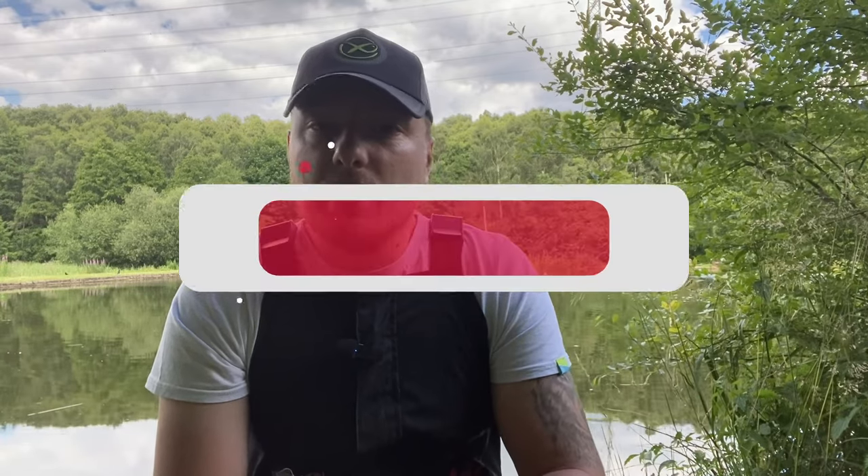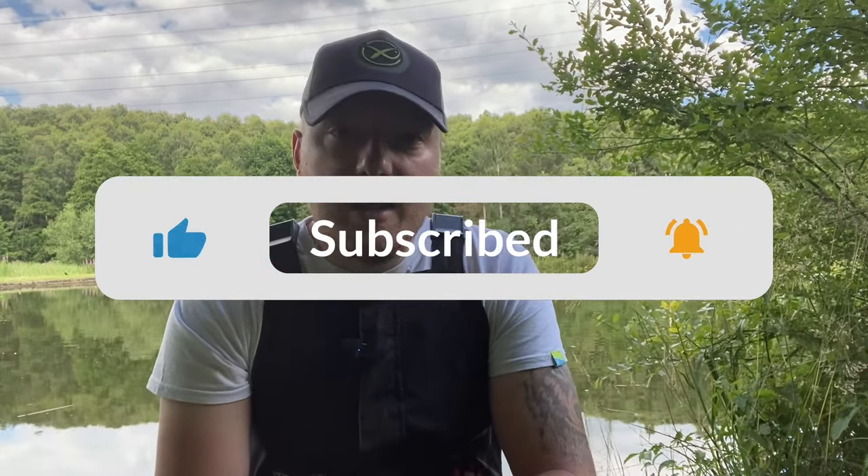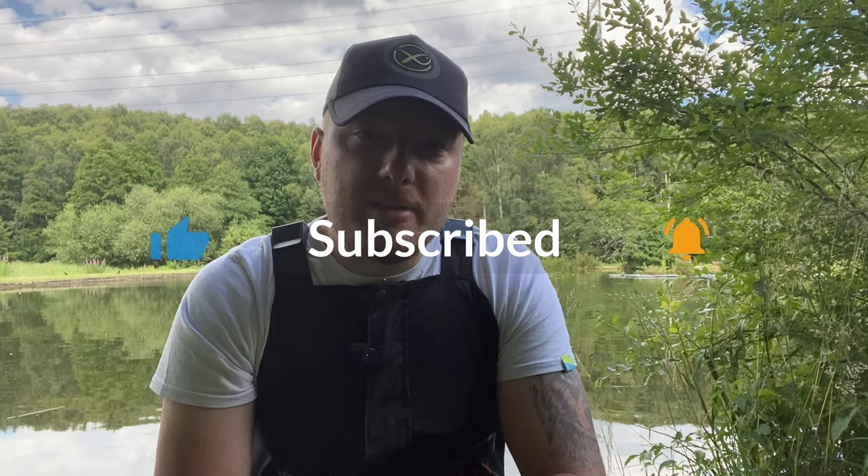Welcome back to Anglo Calm. Before I get into this review, if you are enjoying the content and liking the reviews, please make sure you subscribe to the channel — it really does help me out. Drop comments down below, do all that good stuff, and let's get into this review.